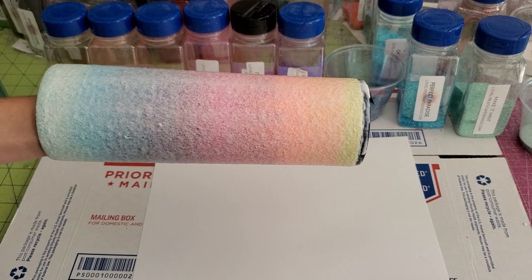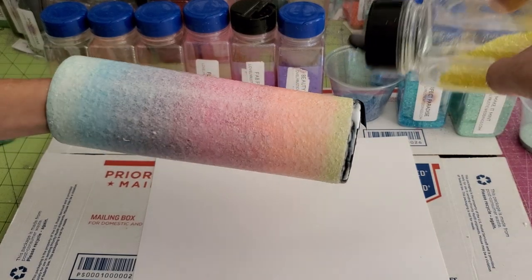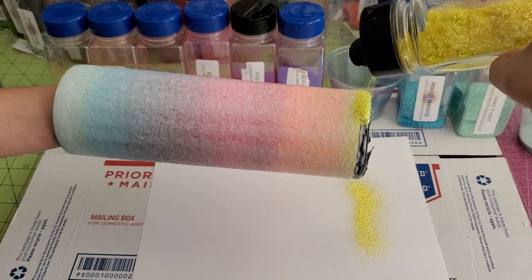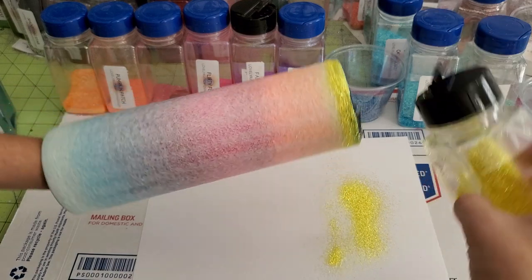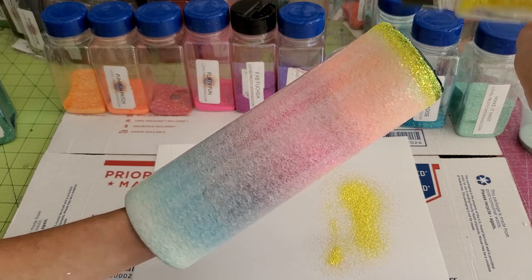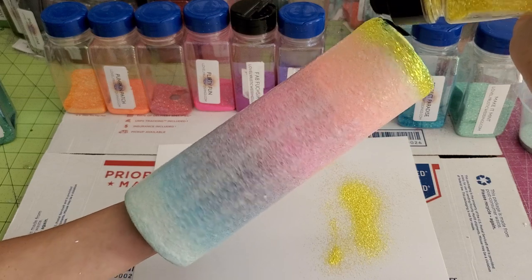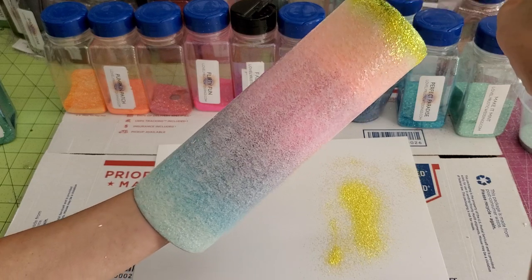So the first glitter we're going to put on is Sassy Sunshine — it's the yellow at the bottom. I keep the cup flat to get the edge to start with. Once I get a very thin layer at the bottom, because we're doing a lot of colors, I'll tilt up and just sprinkle a little bit down. That'll start the transition into the next color. You have to tilt it up and get a little bit of a sprinkle down so you don't end up with a harsh line.